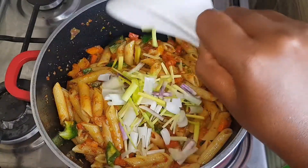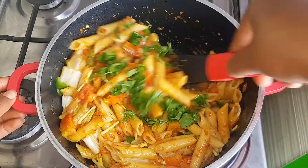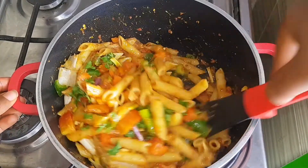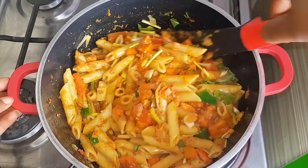Finally I'll be adding spring onions and parsley. This will just up the flavor profile of this dish. So that's it, our pasta is ready.